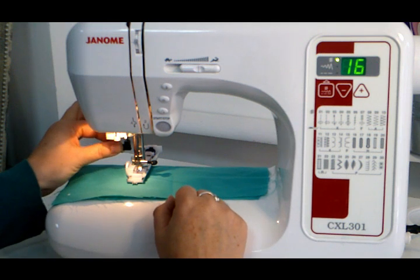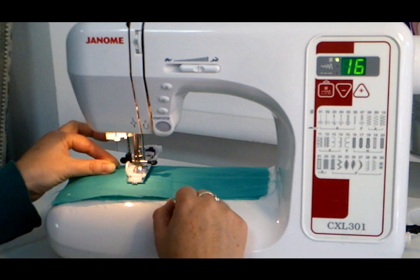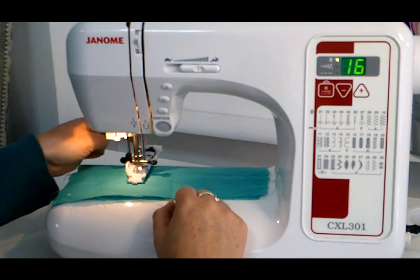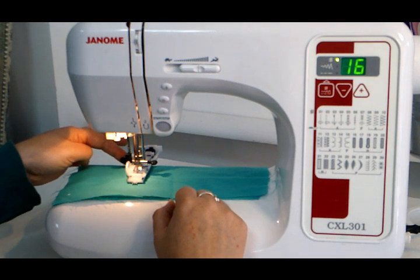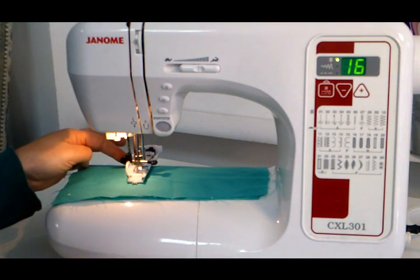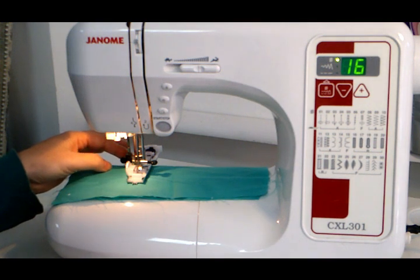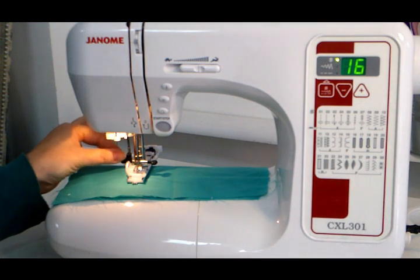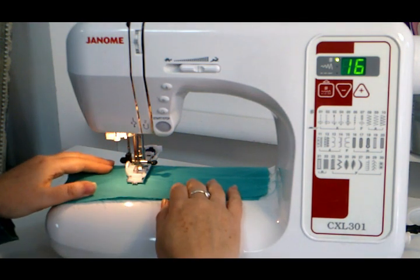The buttonhole will not work unless the lever is pulled down. This lever measures the size of the buttonhole. Because we have the button in the back, the foot is going to move forward and hit the back — the lever will hit the back and that will tell the machine how big your buttonhole is. If you have the four-step buttonhole you won't have this issue, but if your machine beeps it's because you've forgotten to pull this extra lever down. So just pull it down and off you go.